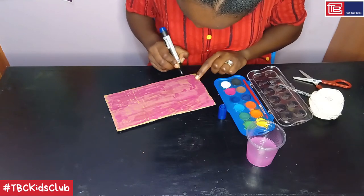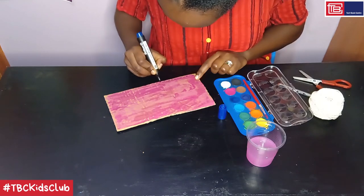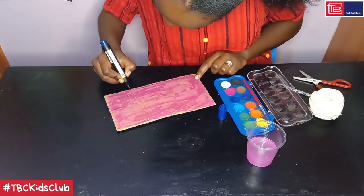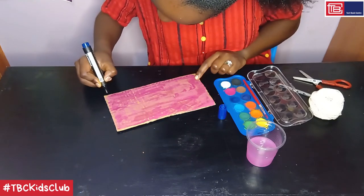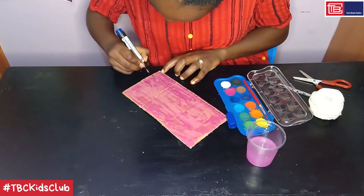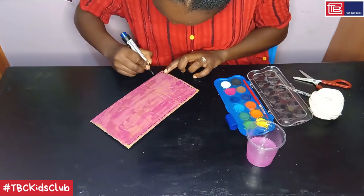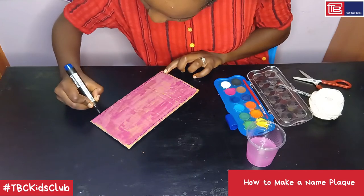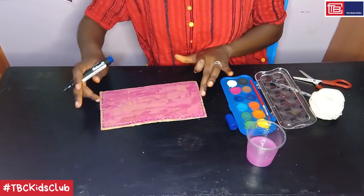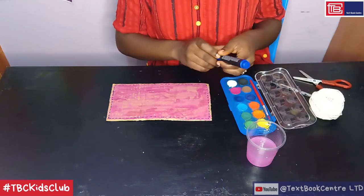So I'm just doing the border — a broken line border all around the edges. You can even decide to do another pattern, like line, dot, line, dot, line, dot — like that. So here we are: the board is now painted and decorated just around the edges, but you can do more with yours.